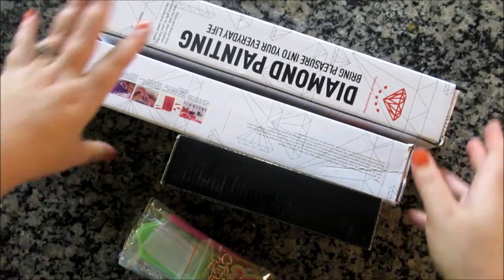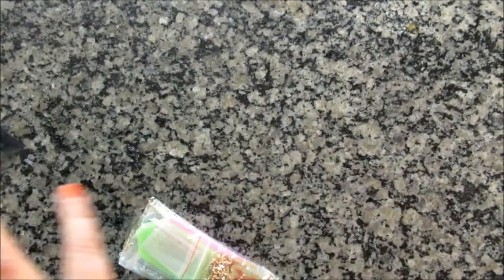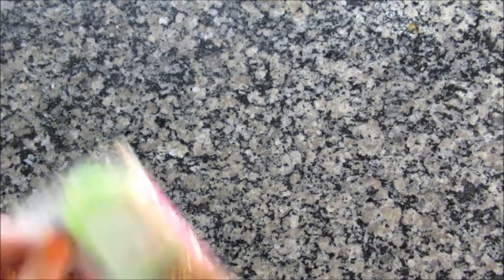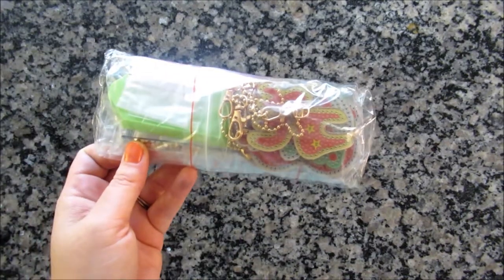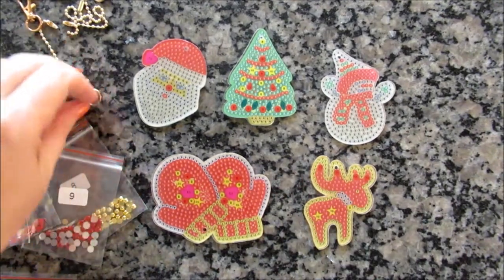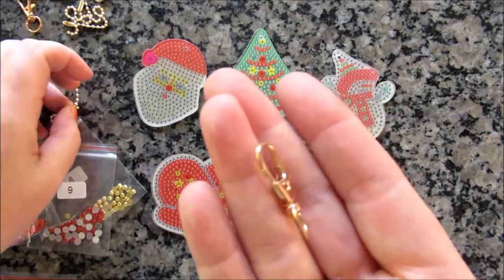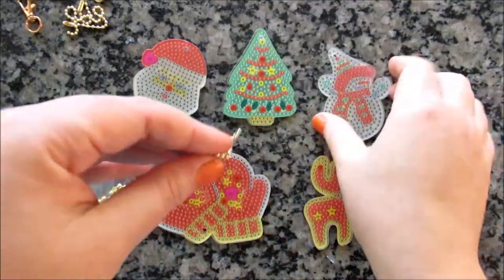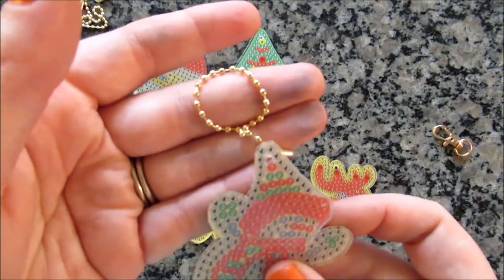Let's look first at the craft and then we'll look at the diamond paintings. These are key chains and from the looks of it, it looks like a moose and then probably other holiday things. I'm going to unwrap this and we'll look more closely. As you can see, we have some fun key chains here. They come with these little hooks and chains, but if you wanted to, you could skip that part and just hang it as an ornament.